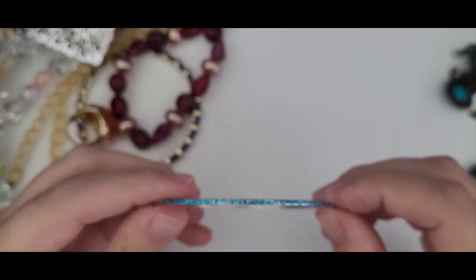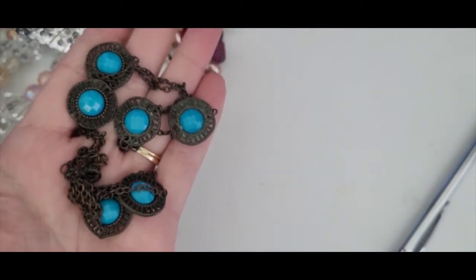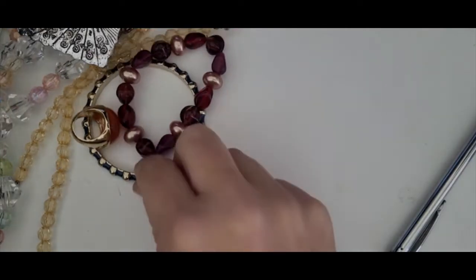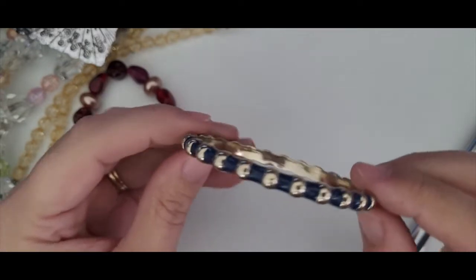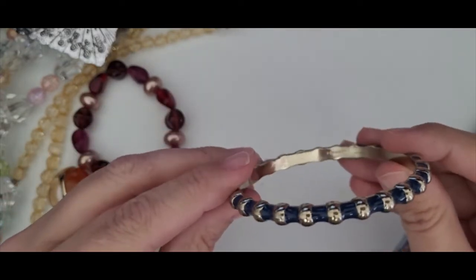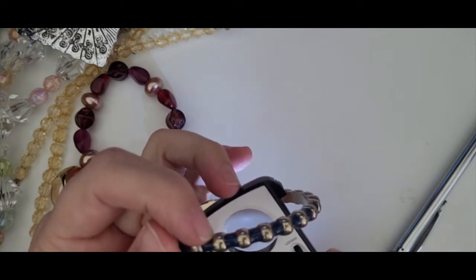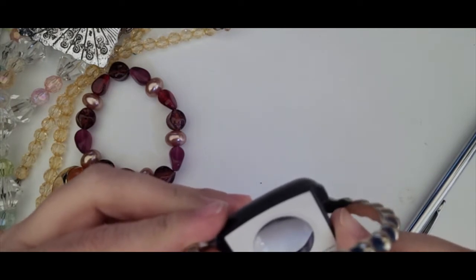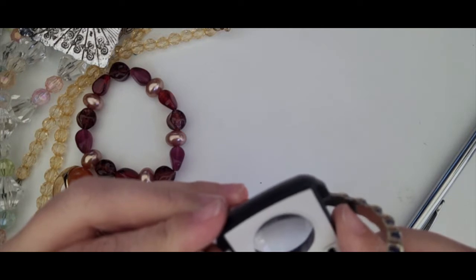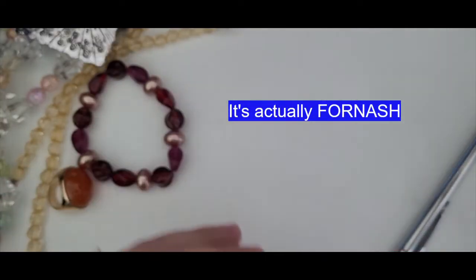This bracelet is just a cheap little bangle bracelet — nothing exceptional, going into craft. Same with this one — it's a pretty piece but these are just plastic beads with some knots in it, not worth my time, going to craft. This bracelet is really pretty — it's gold tone with a dark blue enamel. I don't see any markings. Oh wait, here it is — for wash. For wash. I don't know that brand, but it's pretty. I'll have to do my research on it.